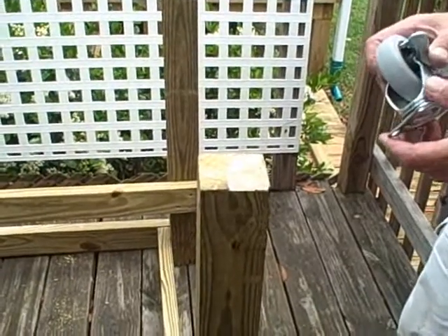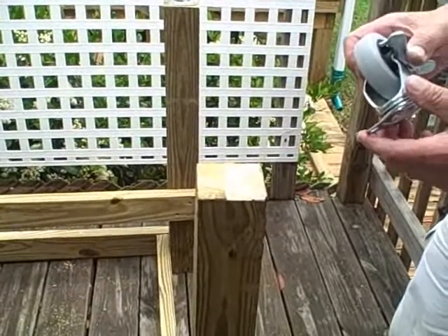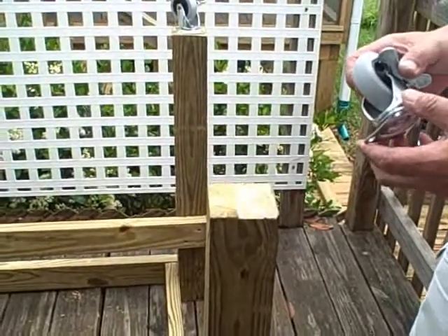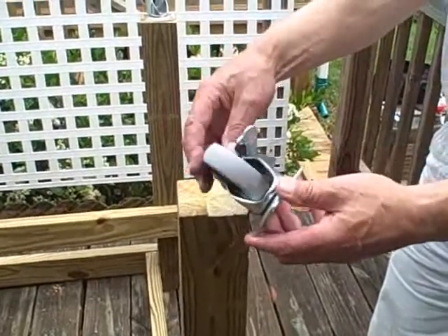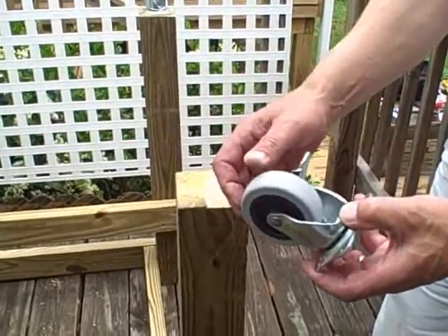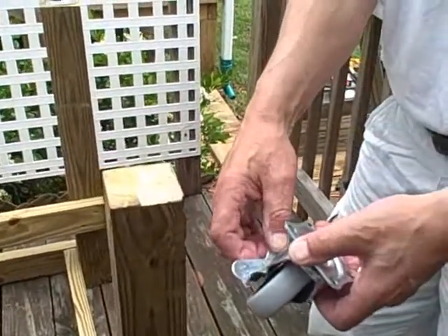On this garden rack, this client would like to have casters on the bottom. When she purchased the wood and had it cut, she bought casters. Here's what they look like — they're swiveling ball bearing, fairly substantial on the bottom, and they have an on/off lock on them.